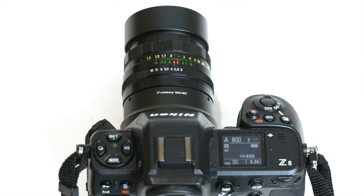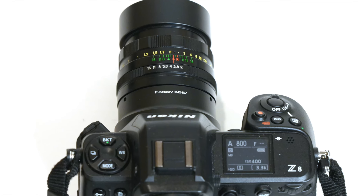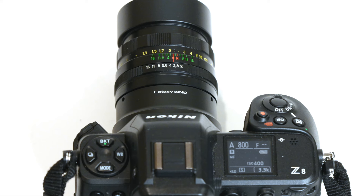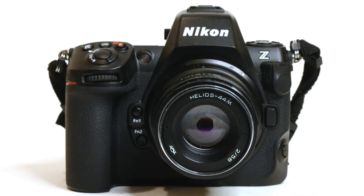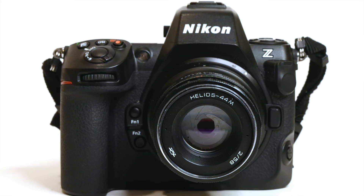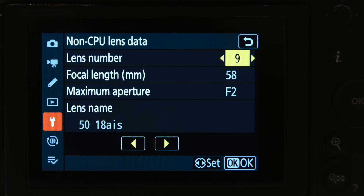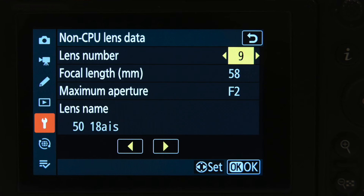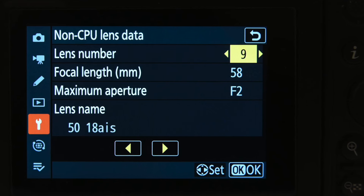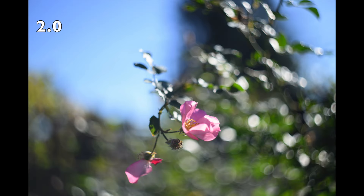I shot this lens with the Fotasi M42 to Nikon Z adapter on my Nikon Z8 and used the magnify feature, magnifying 100% for focus. I also set non-CPU lens data into the camera so the IBIS would work — you have to set in the focal length and the maximum aperture of the lens.